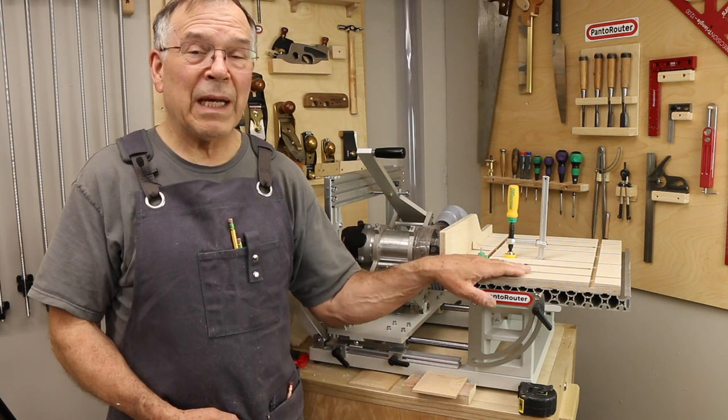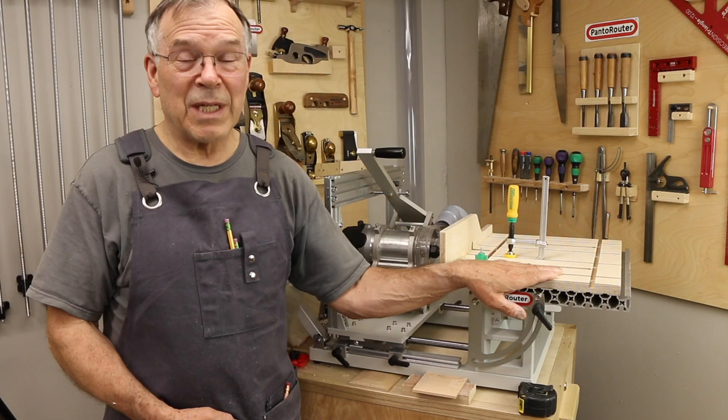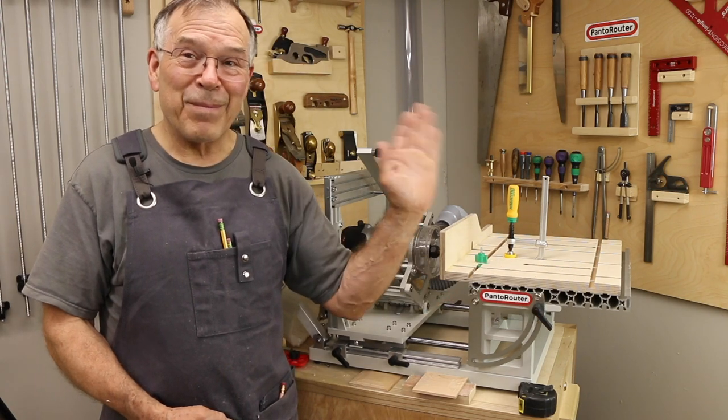Thanks again for joining me here in the shop today. We're going to have a lot more about this auxiliary table in the future, so stay tuned and happy Panda routing.